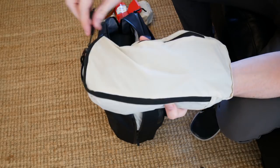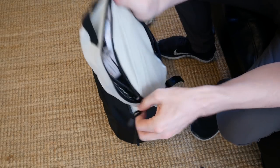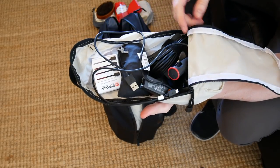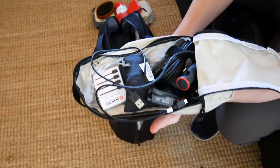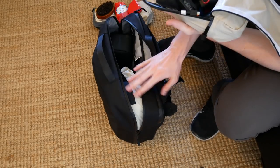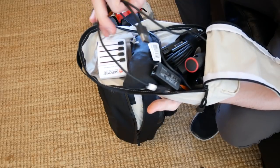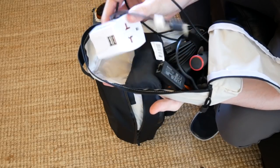The next one I have here is the electronics. Now these two bags are actually the same size, so they fit together like bricks. There are two smaller packing cubes and one larger one, which I use for the clothing. In here I've got my phone charger and my Scross travel adapter.